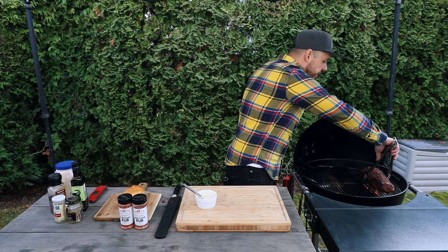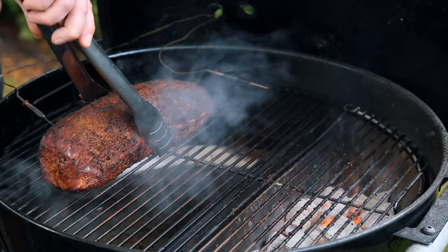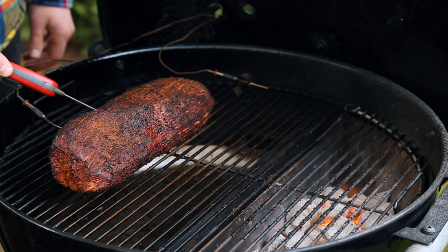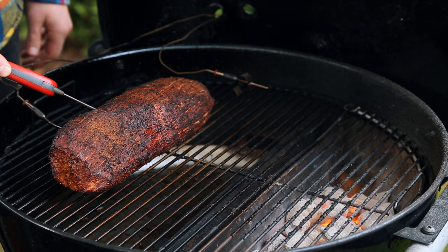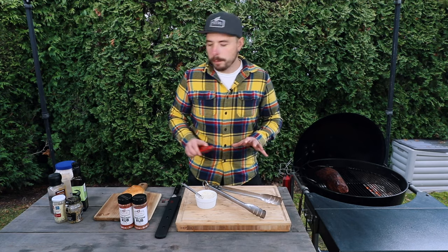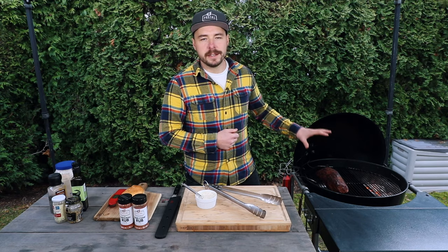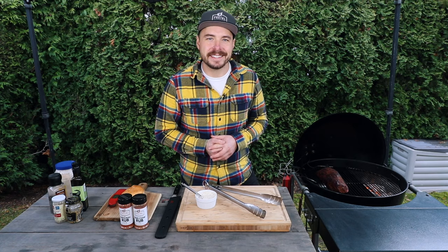After about a minute and a half, maybe two minutes max, I'm gonna remove this from the heat. Guys, it has an incredible color — but let's just double-check our internal temperature. This is reading 131 degrees, which is the perfect temperature for what I'm looking for. I'm going to let it rest now for about 10 to 15 minutes, and we'll come back for the taste test.